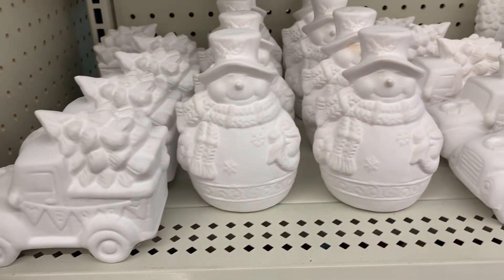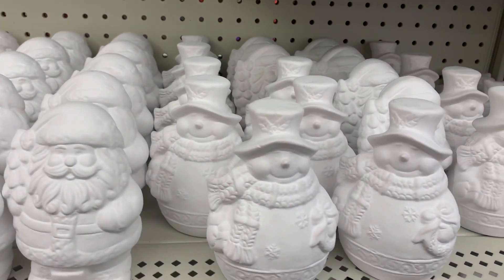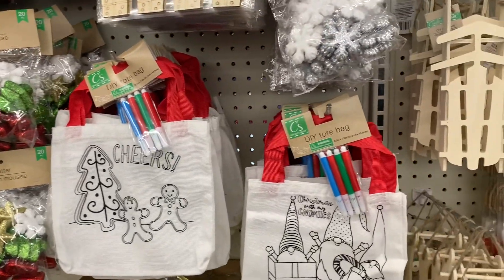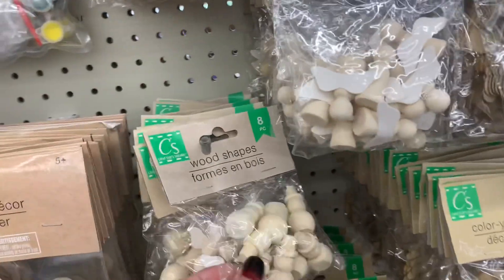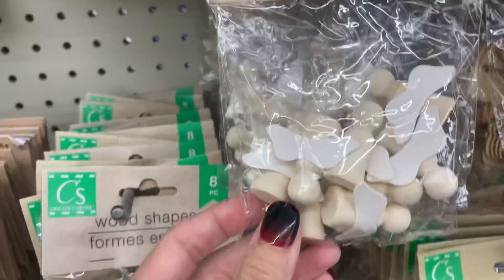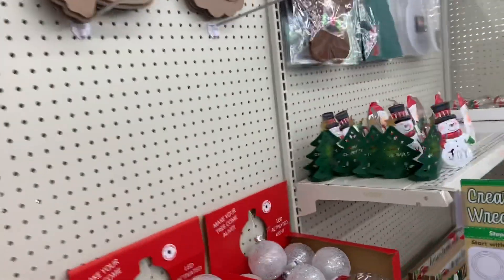Look how cute these are - I picked some up for my kids to paint. Here are some more kid craft projects, or grown-up ones. Got the gnomes as always, and then I finally found these tiny wooden shapes - there's a snowman, angels, and look at these Christmas trees.